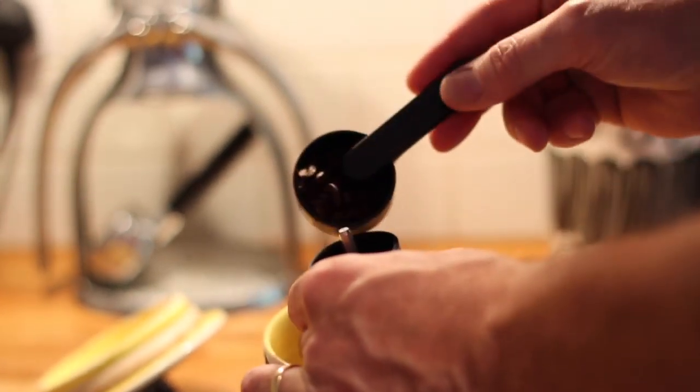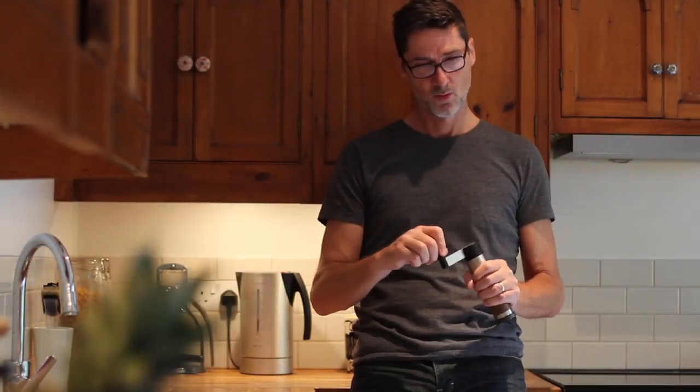The alternative is to use a manual grinder, which is, well, a real grind.